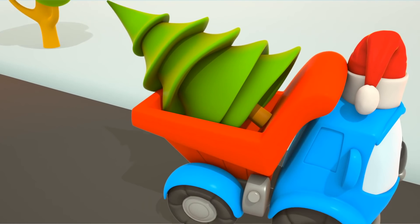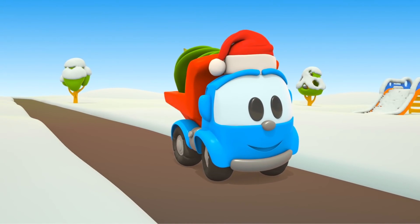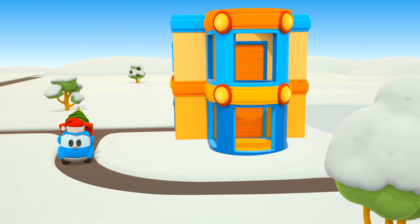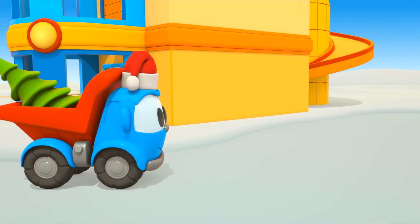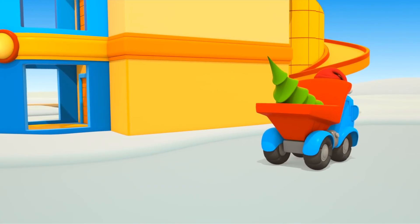This is Leo. He's carrying a Christmas tree. Here we are. Let's put it near the house.